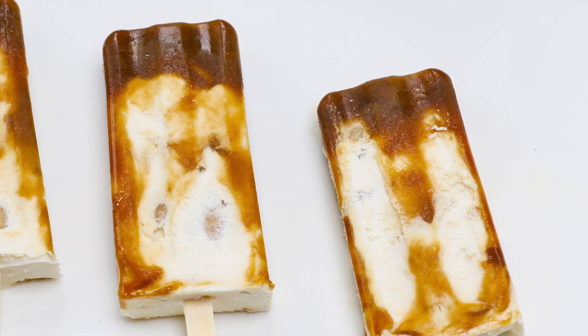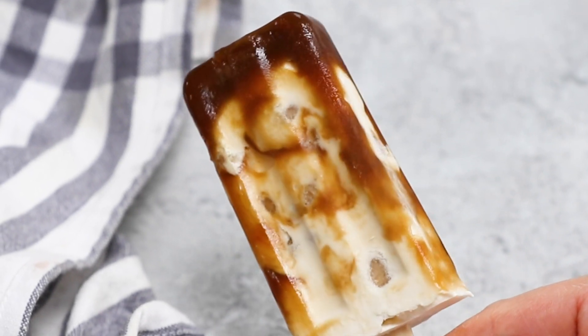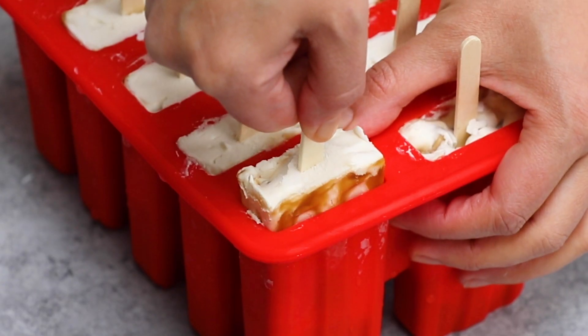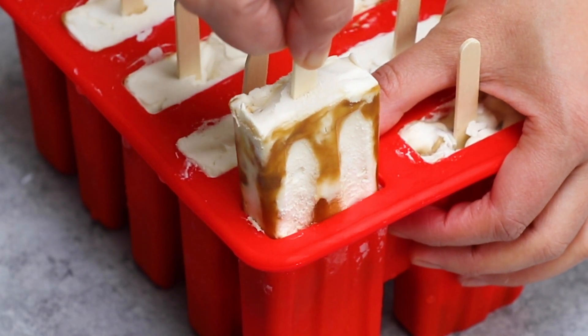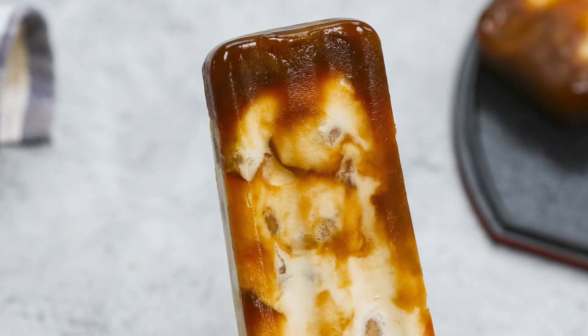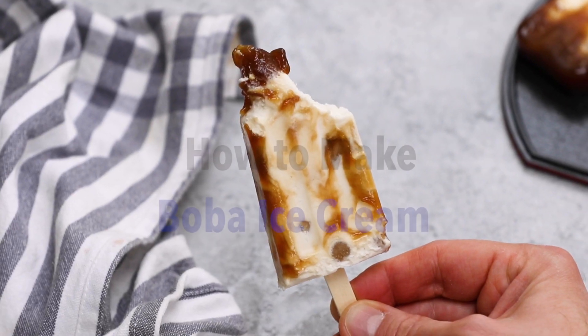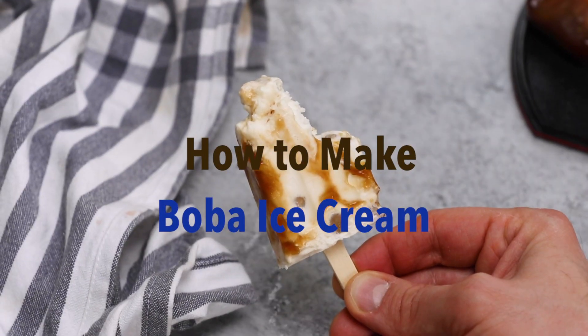Have you ever tried brown sugar boba ice cream bars? Bubble tea lovers are going crazy over these new frozen treats. They feature a delicious combination of creamy ice cream and chewy bubble tea pearls. I've bought them from Asian grocery stores but they're so expensive, if available at all. Today we'll show you all the tips and tricks for making them at home.